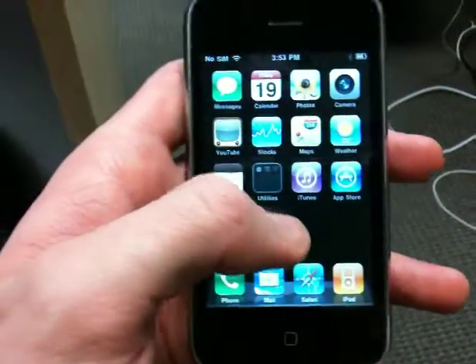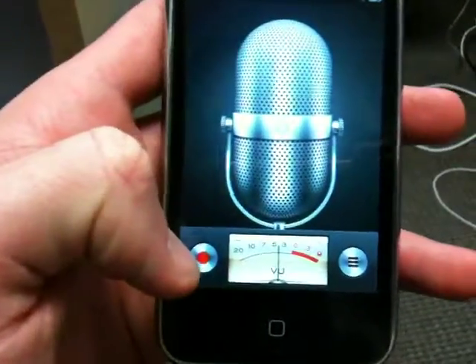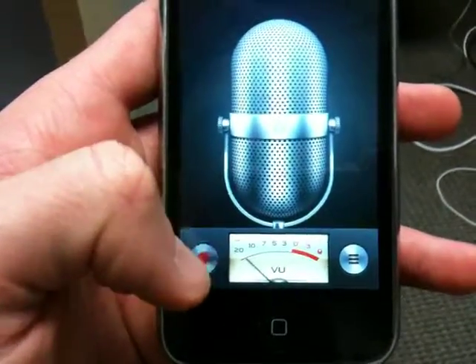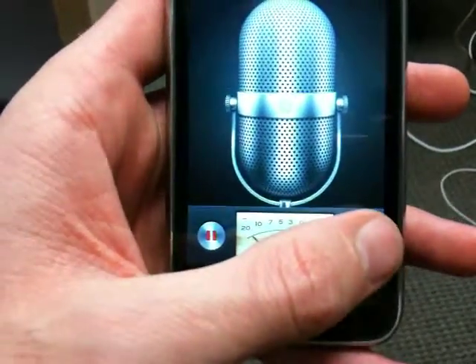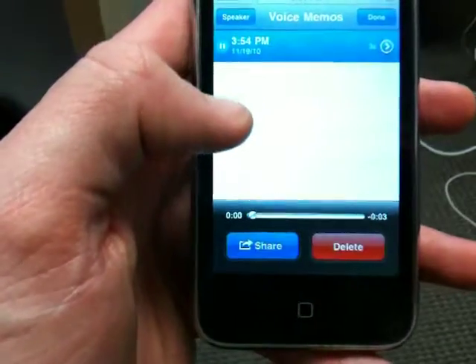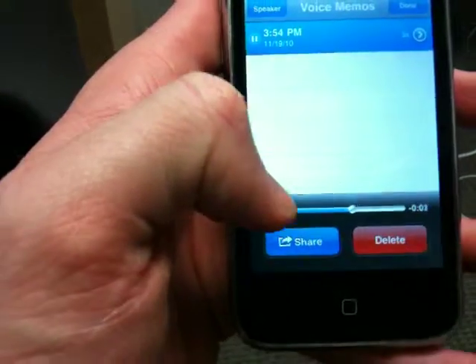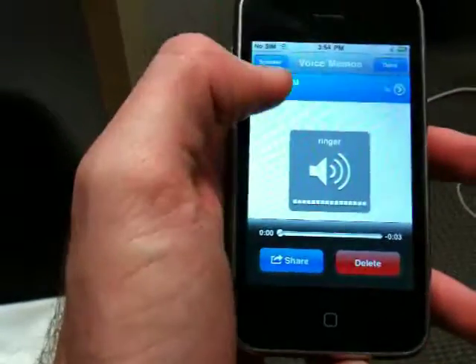We'll show you the mic and speakers are working here with the Voice Memos app. Hello, this is a test. Testing, testing, testing. The speaker was a little low, but you could hear that.